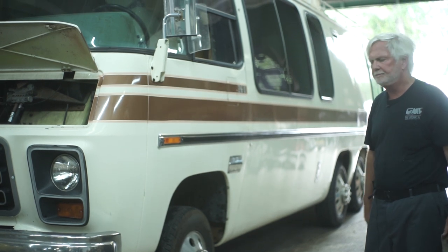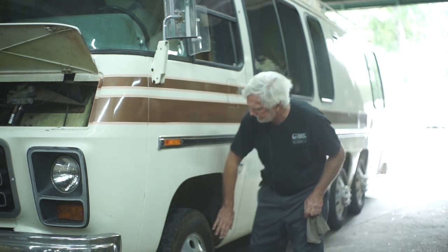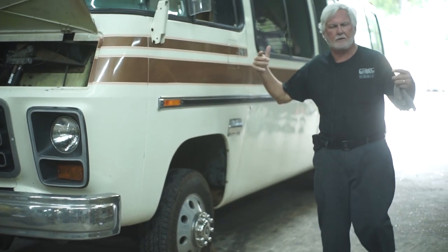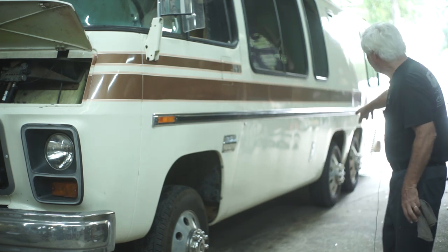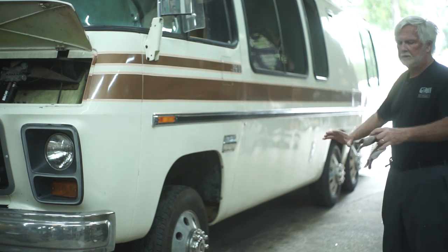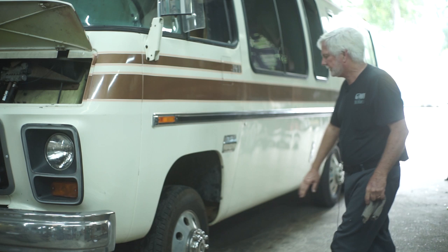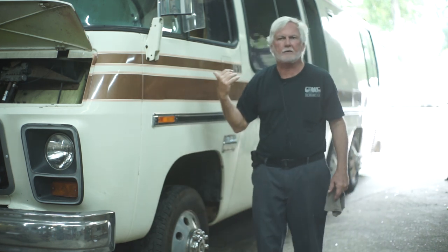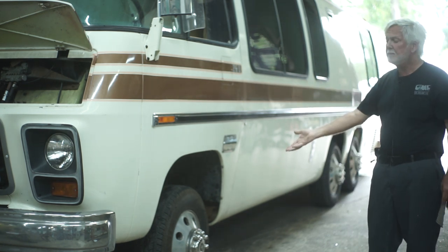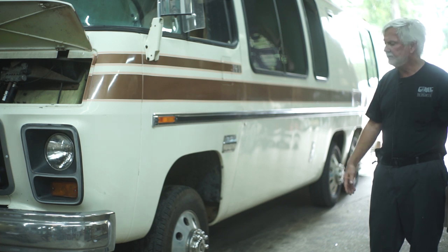The way you drive this motorhome: drive it 250 miles, stop, and go around and touch each hub. The front two hubs will be the warmest because they've got brakes and drive, but they'll be the same as each other. The next two wheels will be the next warmest, but they'll be the same. The back two lift when you hit the brakes, so they're going to be the coolest, but they'll both be the same. If you check one and it feels fine, then check the other and it's hot as a firecracker — we've got something going on. You need to know that every 250 miles.